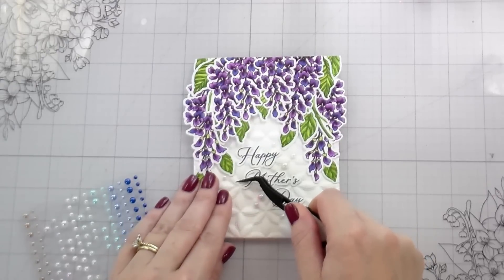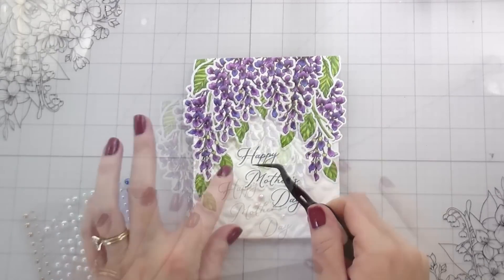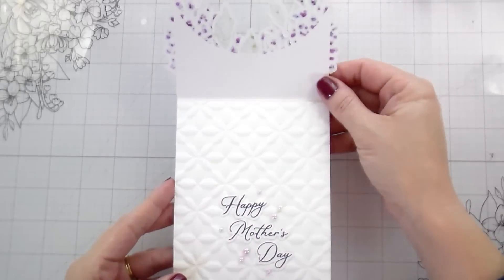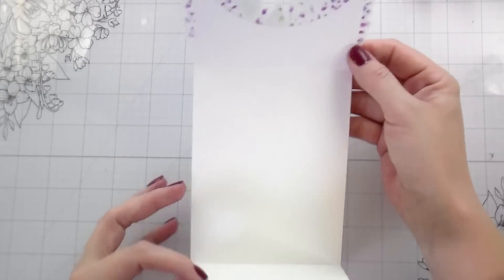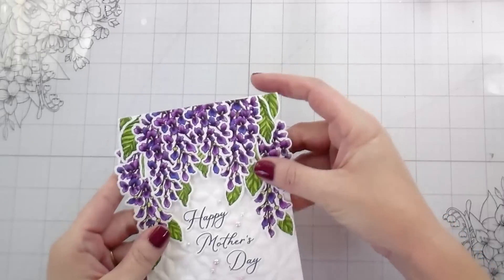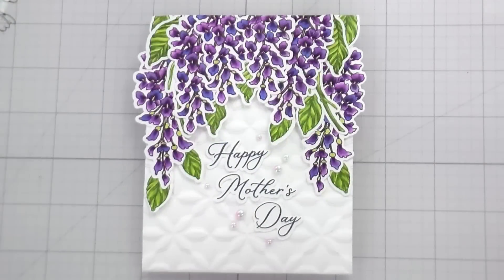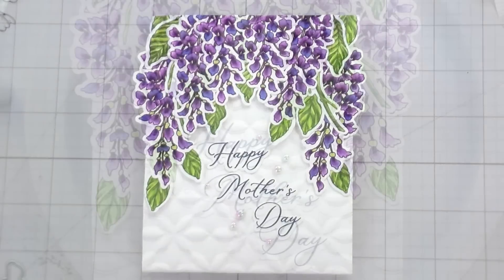Those pearls will be the finish of the card. Just one more time showing you how it opens and closes — this is just a fun little something you can put together for a different look. I hope that you guys learned a little bit of something and that you are inspired to give it a try, whether it's the fold of the card or the coloring. I genuinely hope that you are inspired to get into your craft room. Thank you guys so much for joining me. I always appreciate your time and I will catch you on the next video. Bye!